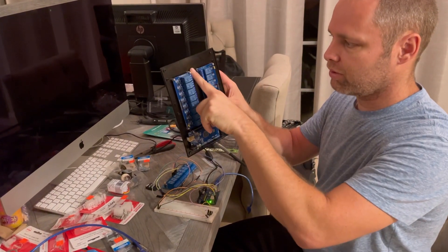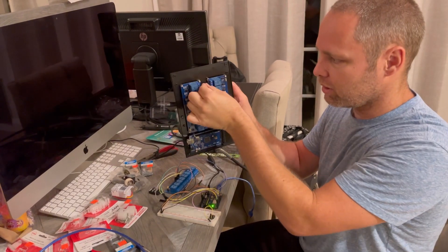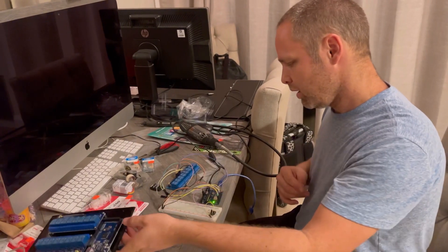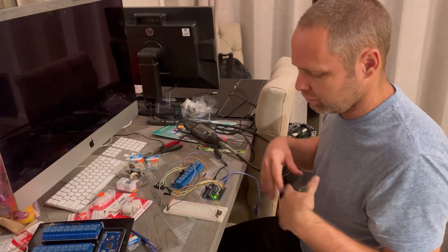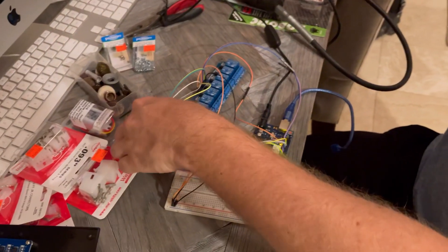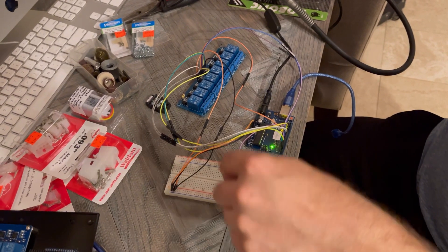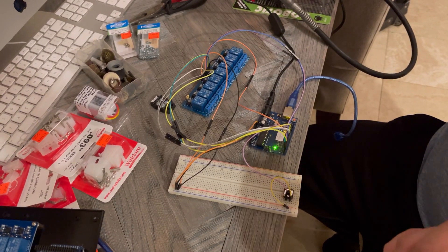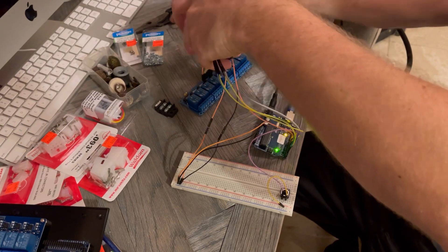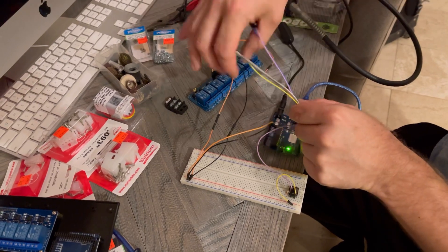We'll have all of our wires, our outputs — that big harness that I showed you that's coming out of our closet — those will all come into here and allow us to jump onto these boards. When you do electronic stuff, you have something like this. This white guy right here is called a breadboard. What it allows you to do is use these little jumpers and temporarily plug in here and then plug onto the breadboard. I just have something simple right now — basically all these wires from my digital input/outputs.